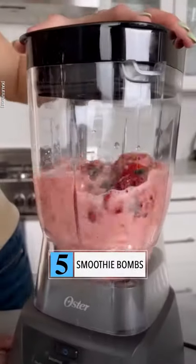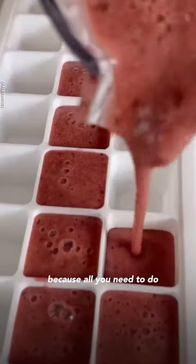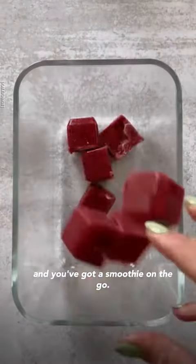Number five, make smoothie bombs using your favorite fruits. This is a huge time saver on busy mornings because all you need to do is add your liquid and blend and you've got a smoothie on the go.